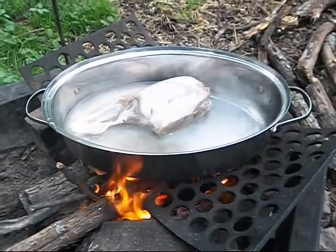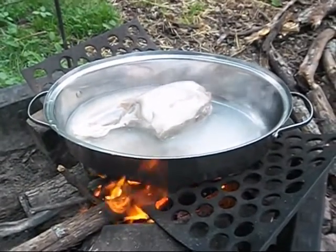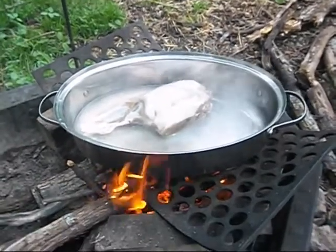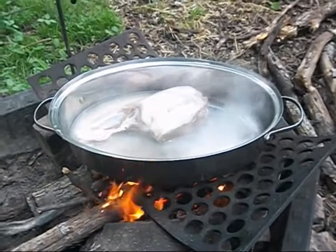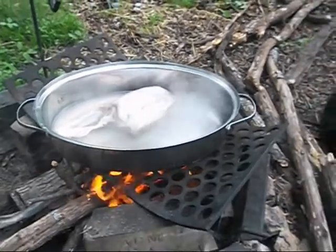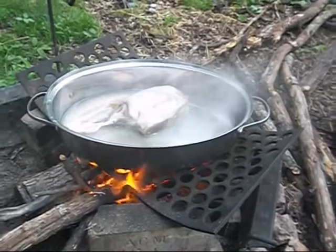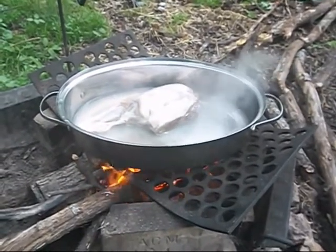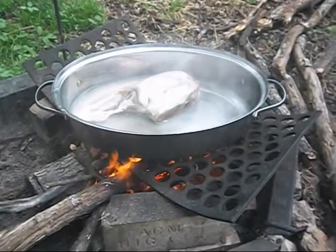I'm actually going to barbecue this. I'm going to simmer it for a little bit and then add some barbecue sauce, and then later some vegetables. Kind of barbecued, kind of smoked, kind of roasted — my own method of cooking, of course. Dump this, dump that in, and we hope it's good. So back in a little bit.